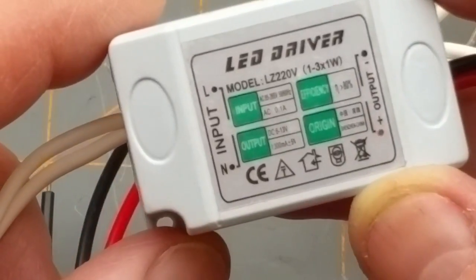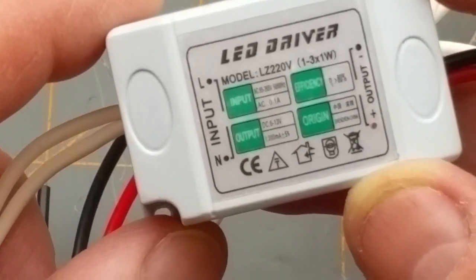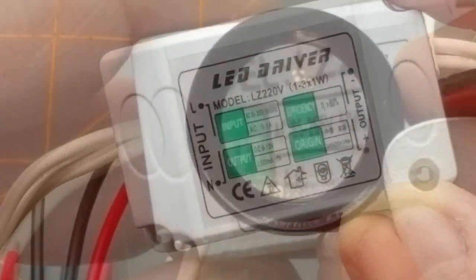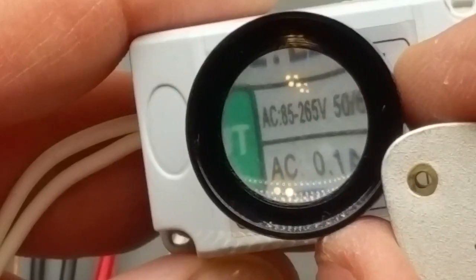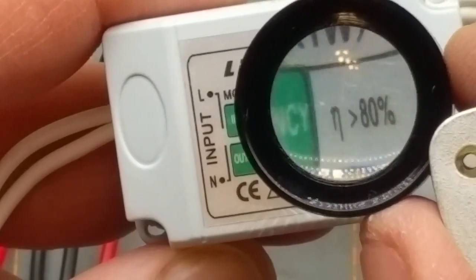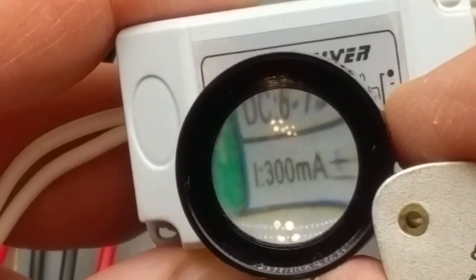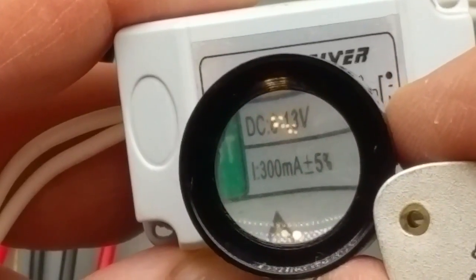Three watt — or one to three times one watt, so up to three watt. AC input between 85 and 225 volts, 50 or 60 hertz, one tenth of an amp, greater than 80% efficiency, between six and 13 volts output, 300 milliamps.